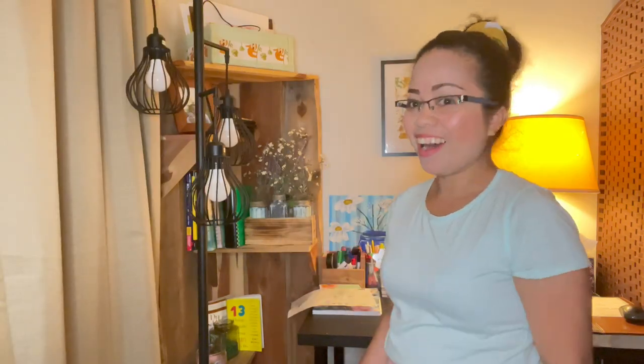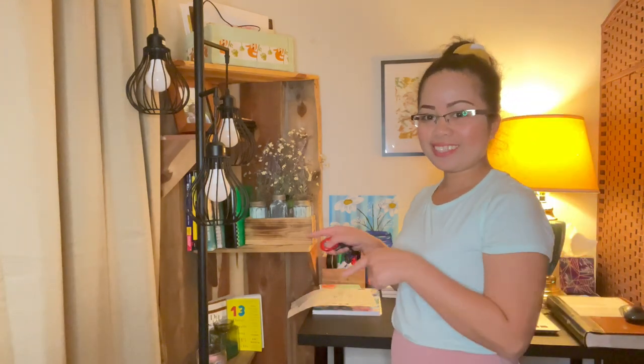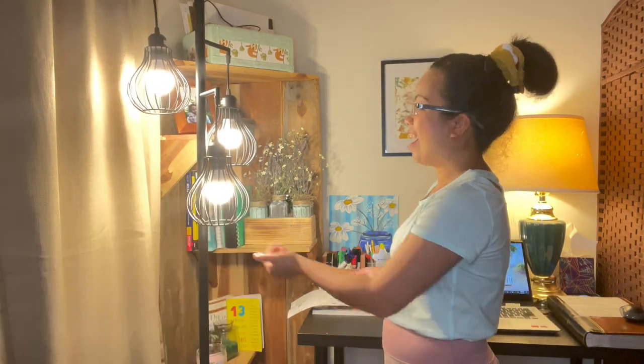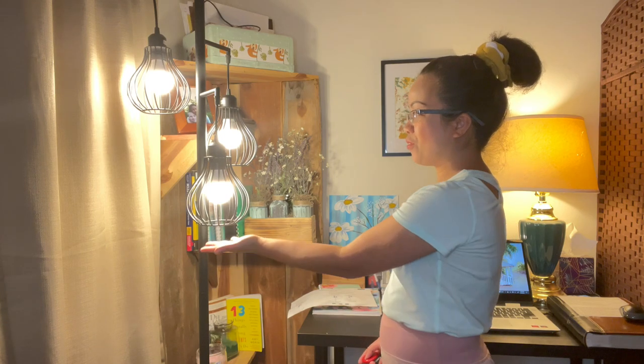It's done, it's done guys! It's so beautiful. So now let's turn it on. Wow, I love it! I really like it, it's so beautiful! Here it is guys — thank you, thank you, thank you so much Vivo Home for this beautiful lamp. I really love it, I super super like it!